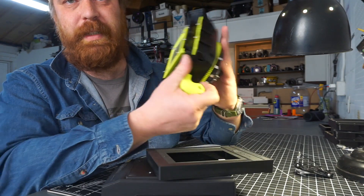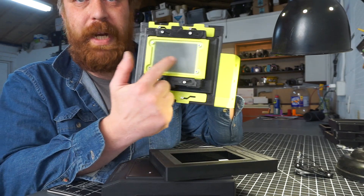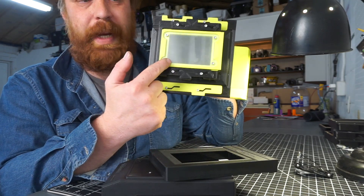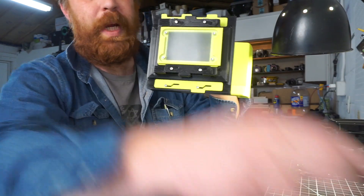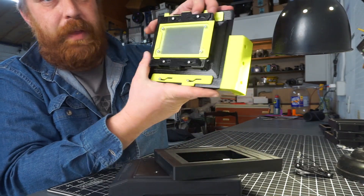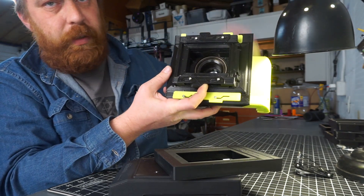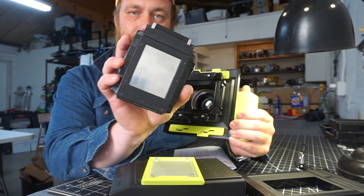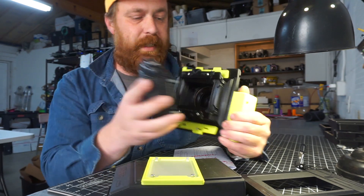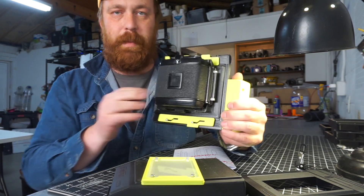The Rex has a similar back which has a 6x9 focusing screen, as opposed to the 6x10 of the Instax which is a little bigger. This back actually has a 2x3 Graflock back, so you can take off the focusing screen and then mount an RB67 back or other Graflex 2x3 style back right there.